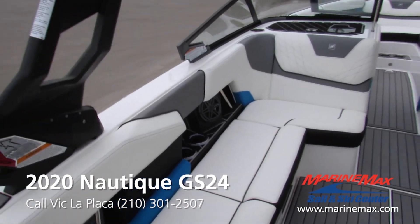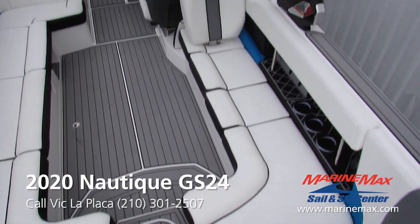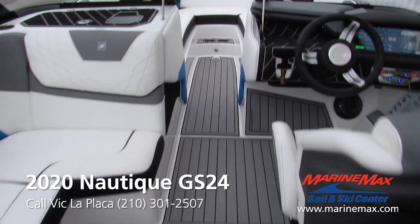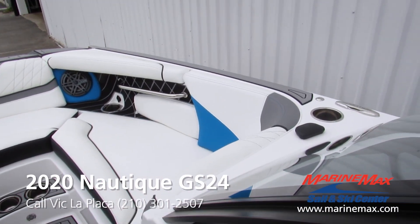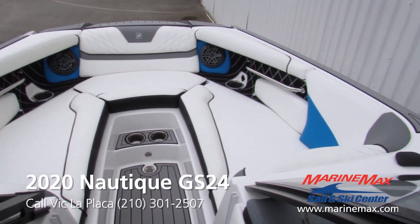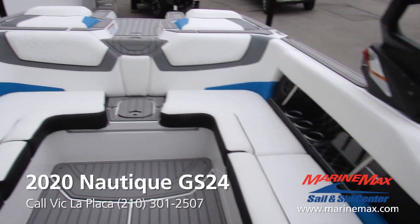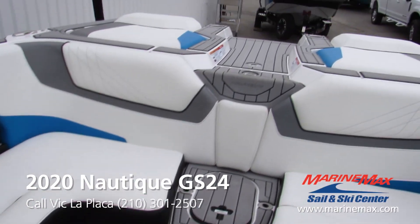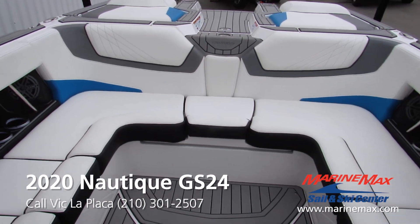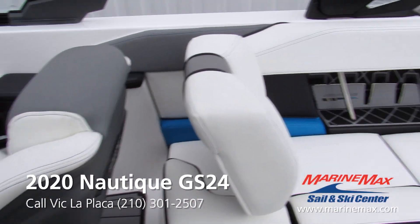This boat is 24 feet, so that makes for plenty of space seating wise for your friends and family. Not only in the cockpit do you have tons of space, but up in the bow you have tons of space — you can comfortably fit about three to four people up here. This boat is rated for a max of 17 people. Right there in that walkthrough, in case you're short a seat, drop in that filler cushion and boom — one extra seat. Of course the backrest does remove, so that can make for an additional seat.